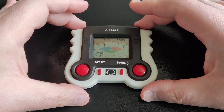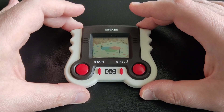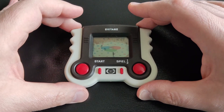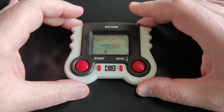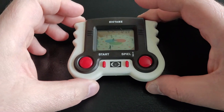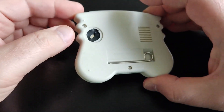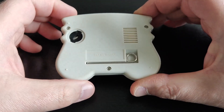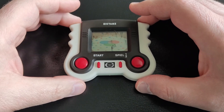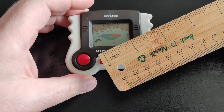Today I'm featuring this beautiful LCD game from the 80s. I couldn't find the exact release date, but I'm guessing it's absolutely the 80s. This is called the Eistanz, which is the German for figure skating or ice skating. It comes from a company called Elite, and it runs on one LR44 battery.